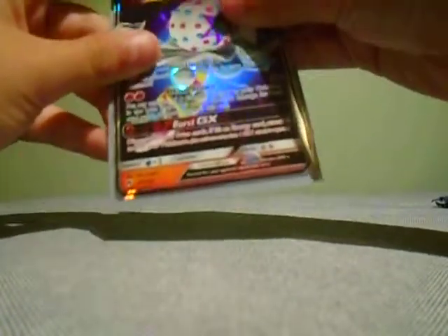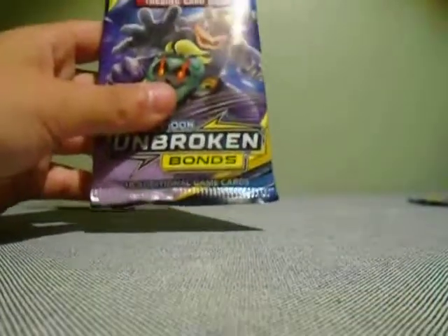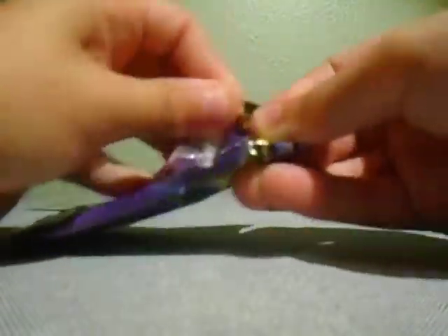First ultra rare pull of the video! I'll put that in the back. So two more Unbroken Bonds packs — both Machamp and Marshadow arts. I will open them up.